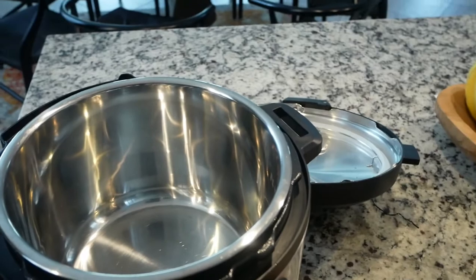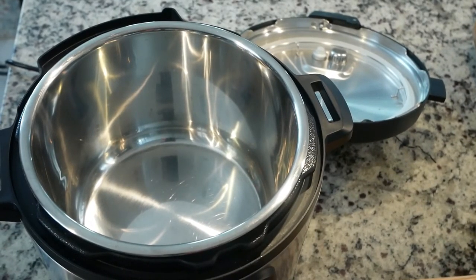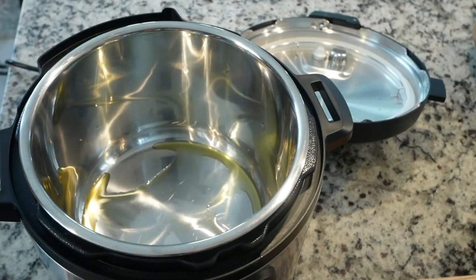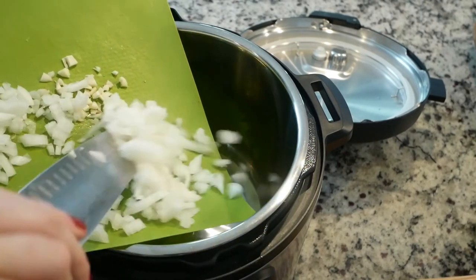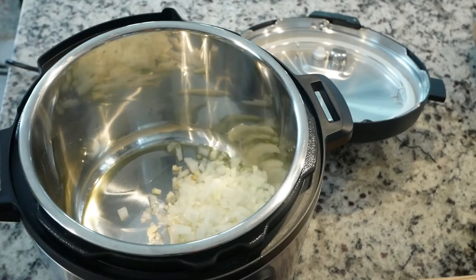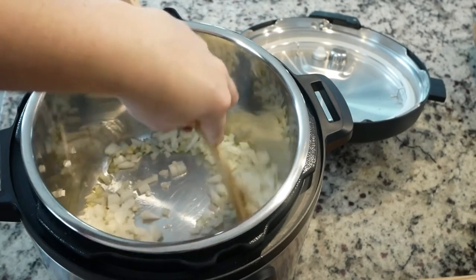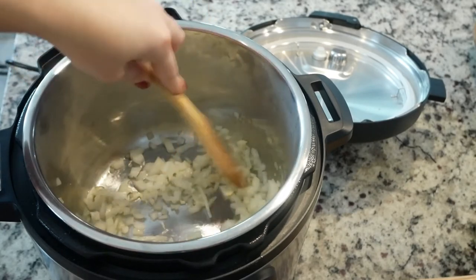I've turned my instant pot on to the sauté function. I'm going to add about a tablespoon of olive oil, then put in the garlic and onion and sauté them. We're just going to mix that up and let it cook for a few minutes until the onion gets translucent — just so you can kind of see through it and it's cooked a little bit.